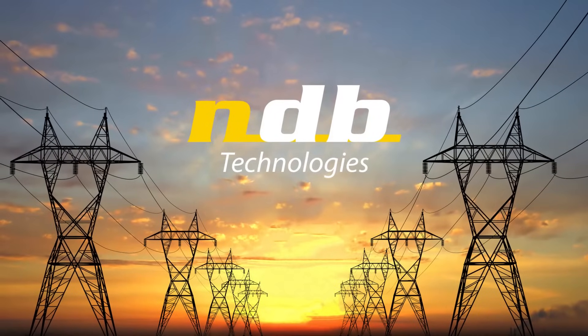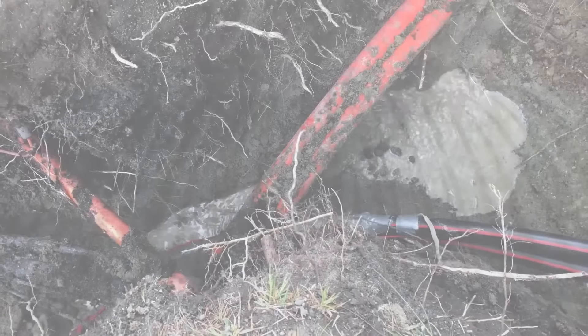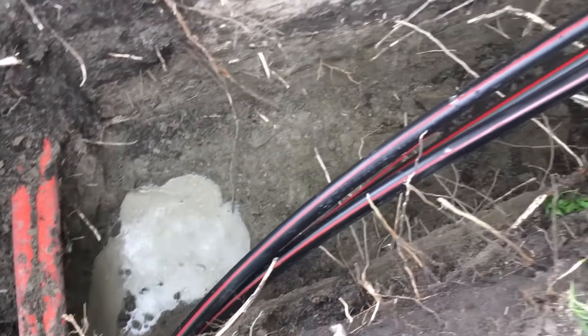NDB Technologies presents the VCI3 de-energized cable and phase identification system. With cable maintenance or installation work, identifying the correct cable and or phase before cutting and splicing is important.